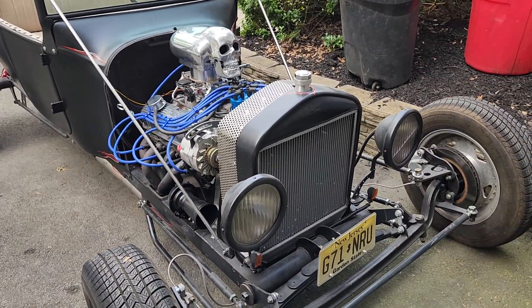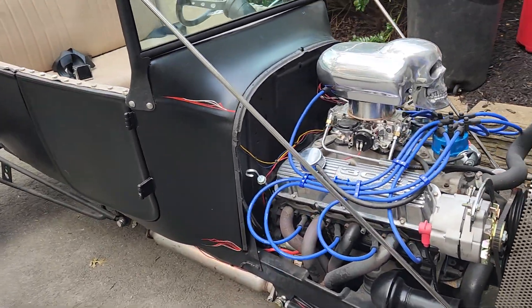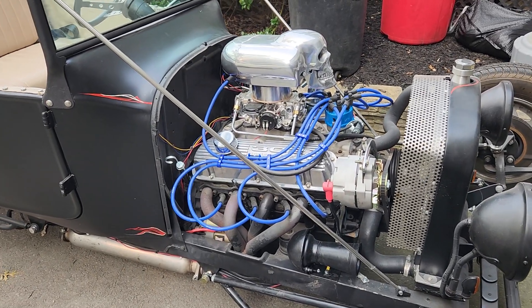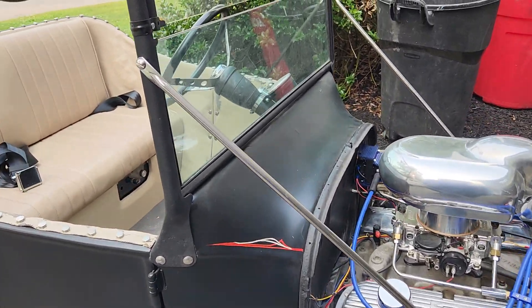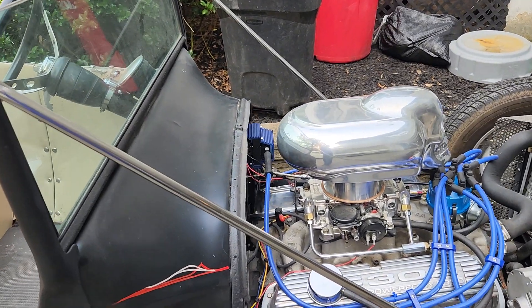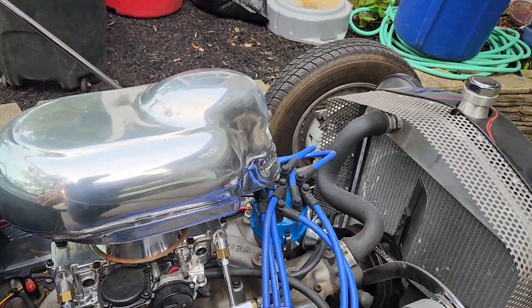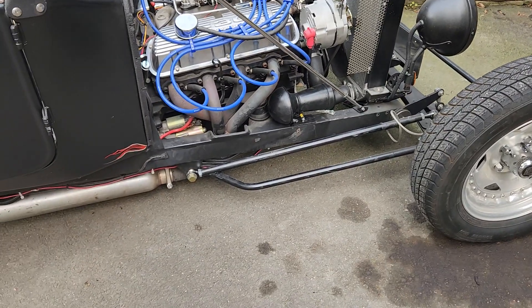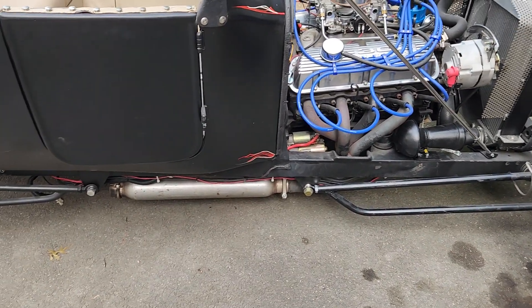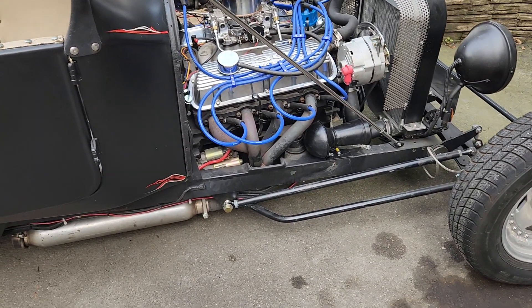We're going to start with the '23 — a 1923 T-bucket based on a Ford Model T. I have to use the term 'loosely based' because there's so little of a real Model T here. What's original: the windshield upper and lower, the windshield braces, the firewall or part of the firewall, headlights, and radiator shroud — all original 1923 Ford Model T parts. Everything else is kit or donor car.